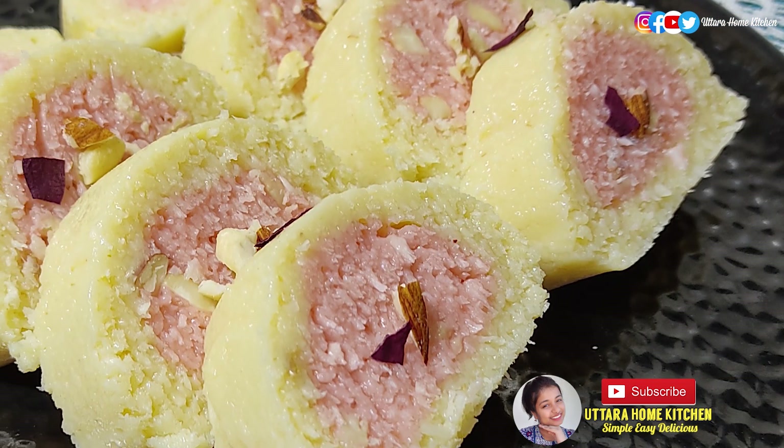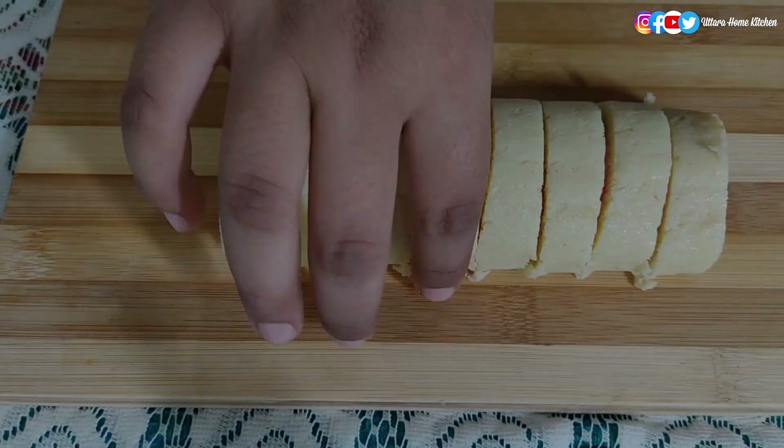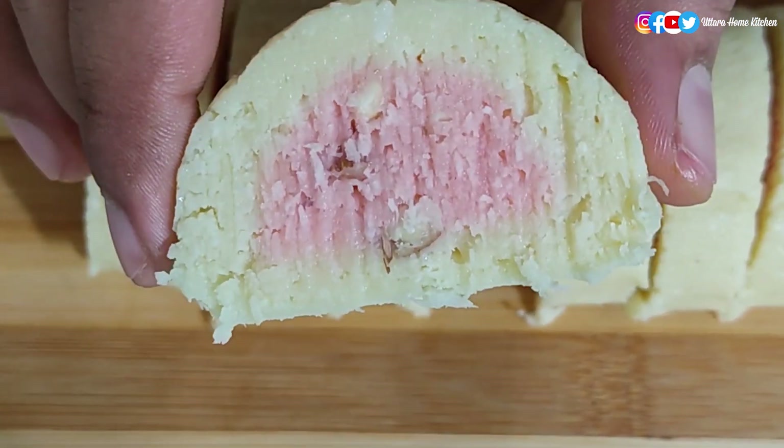Hey guys, back with another quick, simple, easy no-cook coconut sweet recipe with less ingredients. I hope you all will love it, so let's start with the preparation.